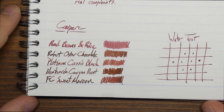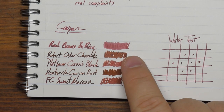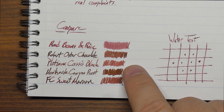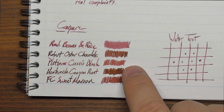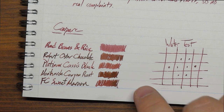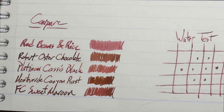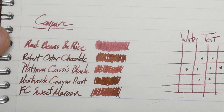Here it is compared to a bunch of other inks. Red Beans and Rice is at the top. Underneath is Robert Oster Chocolate — way browner but with a similar reddish tone. Then Platinum Cassis Black, which is an Iron Gall that darkens up after writing and ends up pretty close, though drier. Next is Monteverde Canyon Rust — a very cool reddish-brown-coppery color. And underneath that is Franklin Christophe Sweet Maroon, one of my favorites in this color family. It's definitely deeper than Red Beans and Rice.